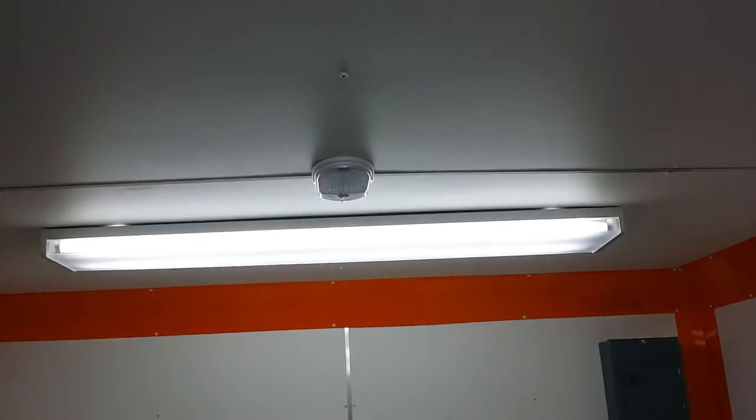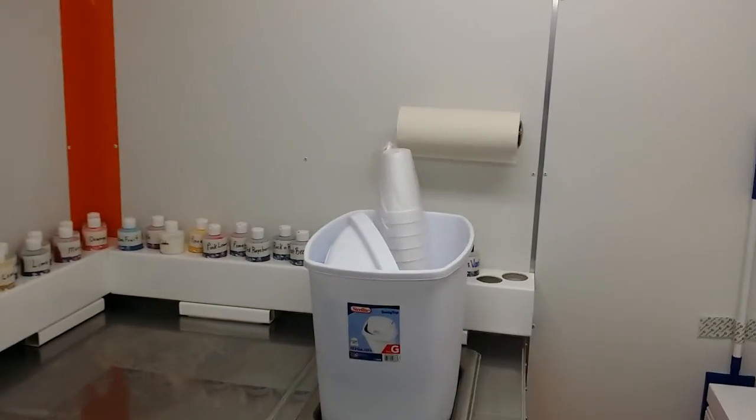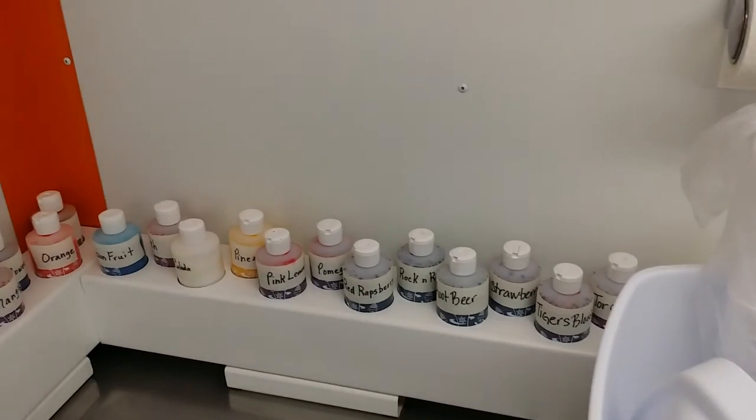We have fluorescent lights all along the ceiling, three in total, so it's really bright in here — it's awesome. We have our AC unit installed, and on this back wall you can see all of our concentrates, which is what we use to refill our syrups.